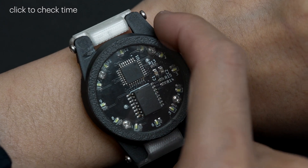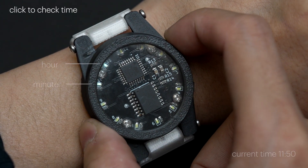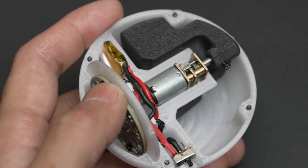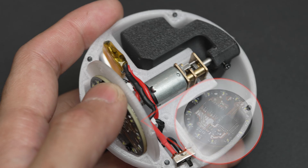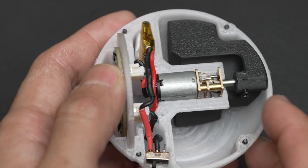PCB renewal can also be extended beyond FR4 PCBs. In this example, we start with a digital LED watch PCB manufactured as a double-layer board with a solder mask by a small batch PCB producer. We conducted modifications to both layers in the vias and transformed it into an interactive cat toy.